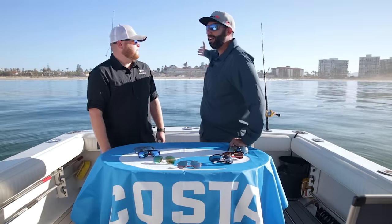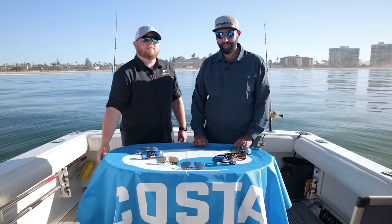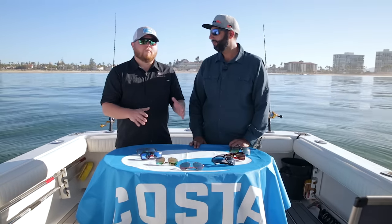Hey everyone, this is Sunglass Rob from SportRx and I'm here with my good friend Jonathan Wycombe from Costa. We've got the beautiful Hotel Del behind us, right off the shore of Coronado Island in San Diego. We're going to help you decide which Costa lens you might need — this is a thorough guide going over all seven Costa lens colors, all polarized.